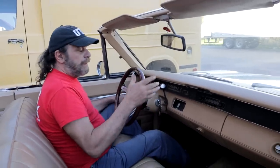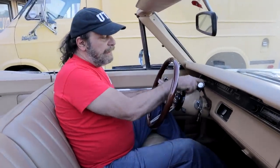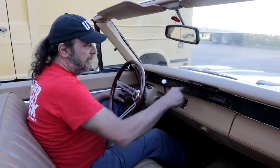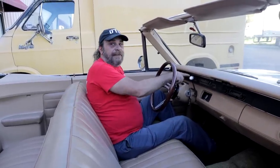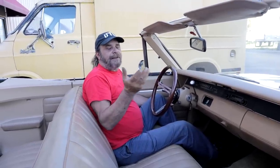In 1970 they split it up. The base models — the Belvedere and Satellite — came with the sweep-style speedo. But the Roadrunner and GTX had the charger gauge cluster in it, the rally gauges, with two big pods and four smaller ones. Here's some unrelated trivia: on the Dodge side, if you ordered a Super Bee, it automatically came with the charger gauge cluster, but if you ordered an RT it came with the sweep style, and you had to special order the rally gauges.